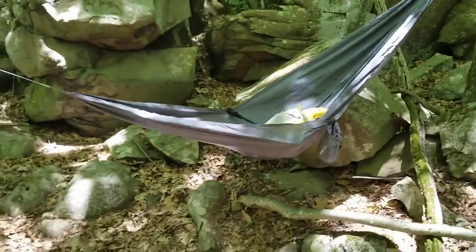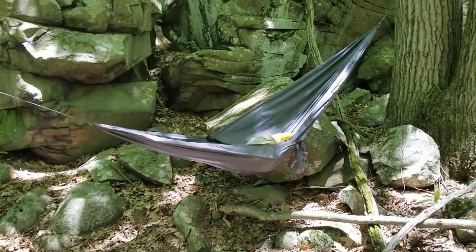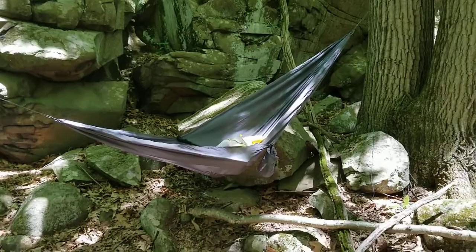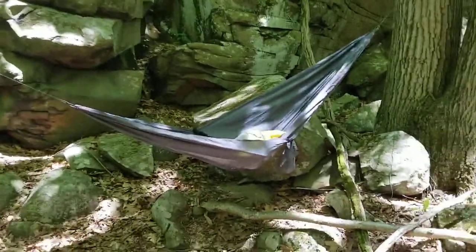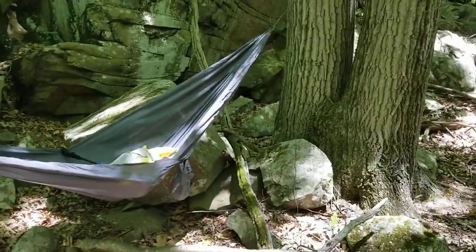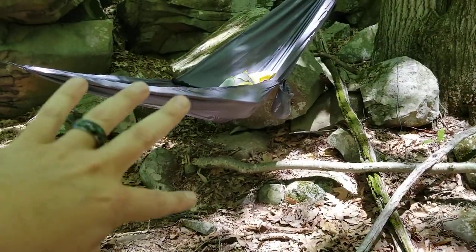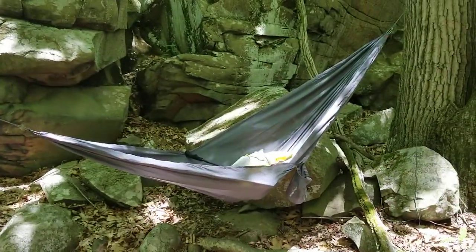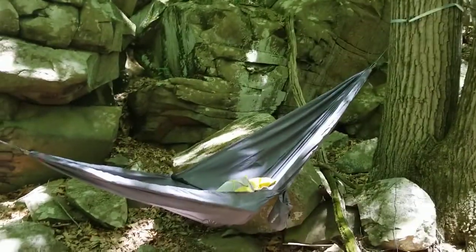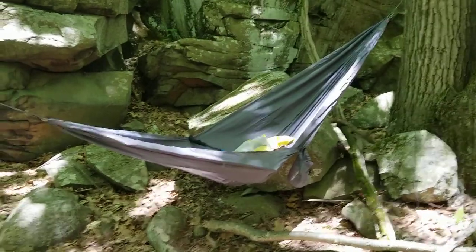For setup, I'd recommend picking trees about 12 to 15 feet apart. I've picked somewhere in the shade, checked above me for dead branches, and I'm well sheltered from the wind and sun. The height of the hammock — although it might be difficult to see — you're aiming to be about 18 inches off the ground. When you sit on it, that'll bring it down to about 12 inches, and at that height, if something silly happens and the straps move or you hit the ground, you're not going to do yourself any major injury — it'll just be funny rather than serious.